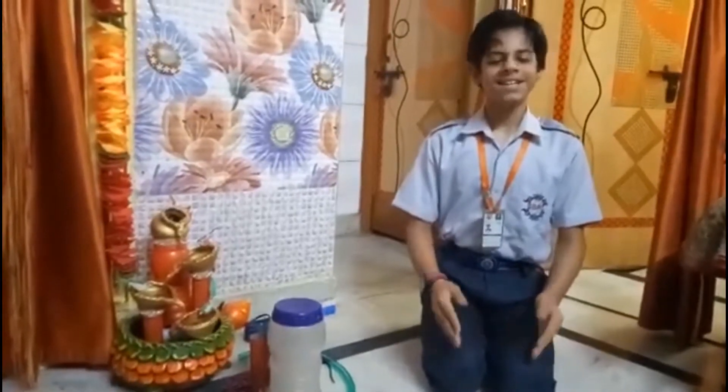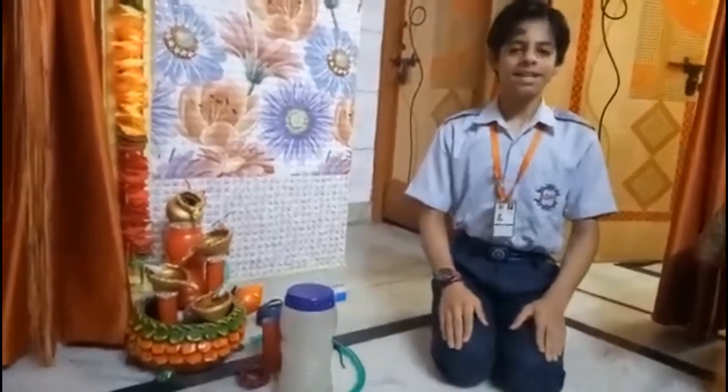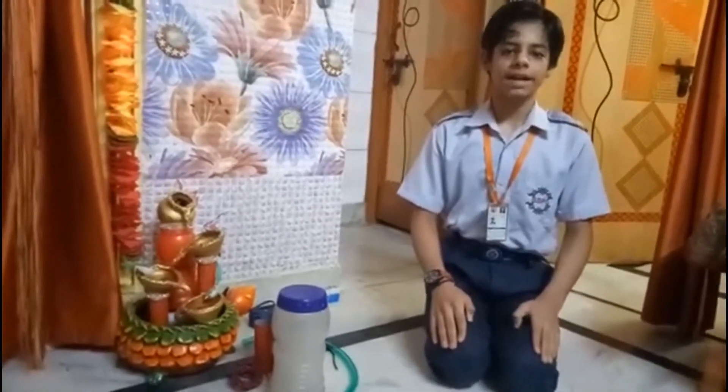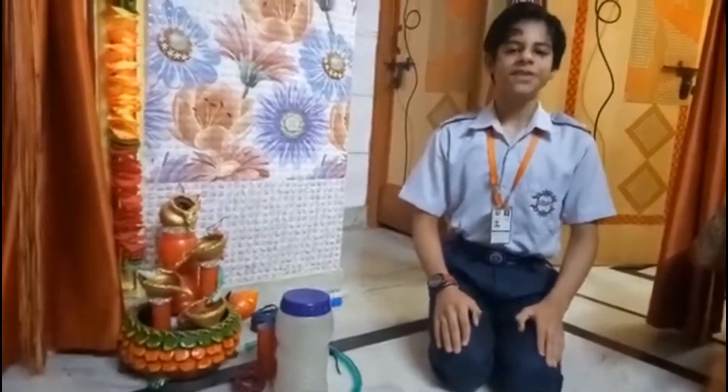Hello everyone. Hope the best for all of you. I am Esprit Singh of Class 8, and I am going to represent a science DIY project under the sub-theme Science is Fun.